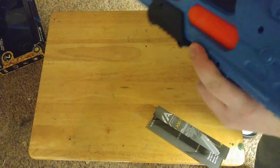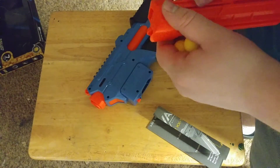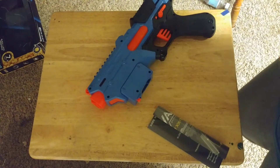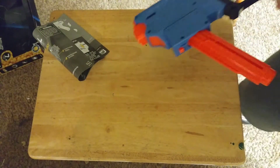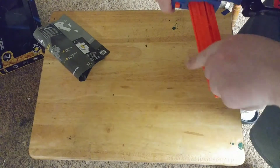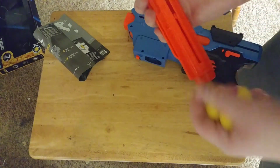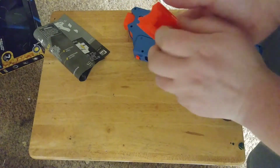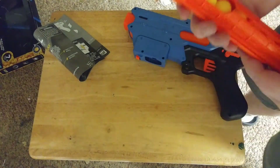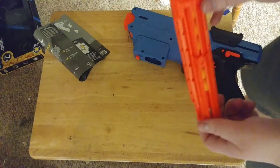Put this magazine in... hold on guys. How do you speed load it? I'm gonna have to take a look at the instructions. Okay, so after looking at the instructions for two seconds, it's just a door here. It's kind of hard to get. Basically, slide it down and that'll lock into place. Then you can just put balls inside. I guess you'd slide the door up — there you go. Epic magazine.